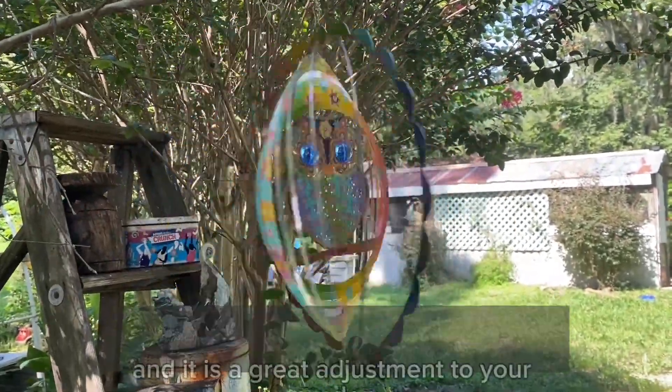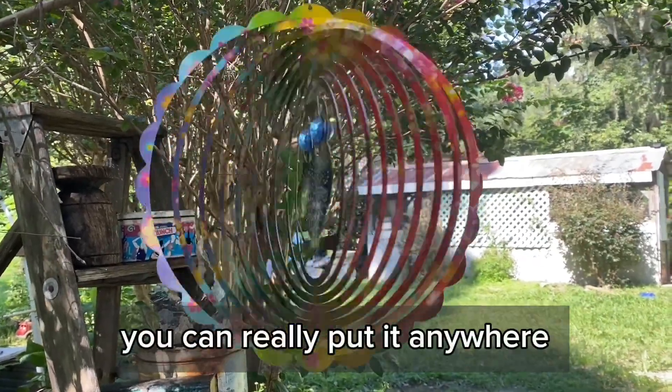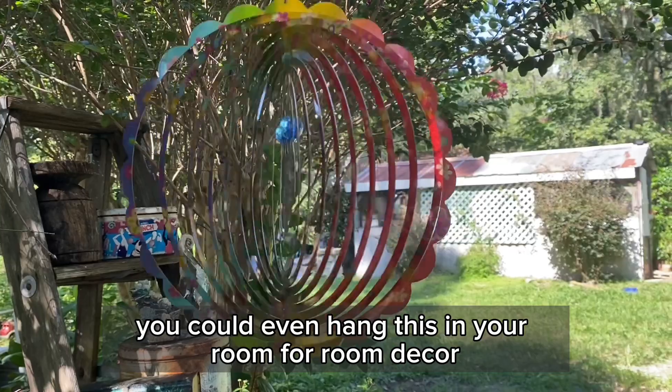It's super cute and it is a great addition to your garden. You can really put it anywhere — you could even hang this in your room for room decor.